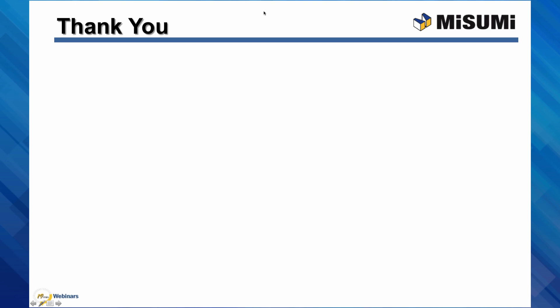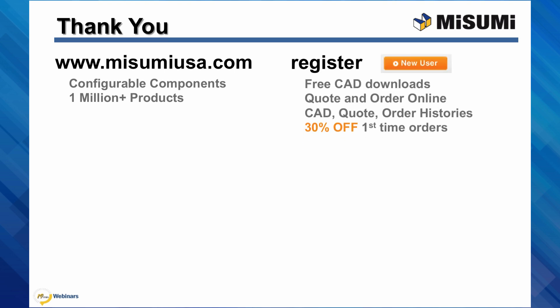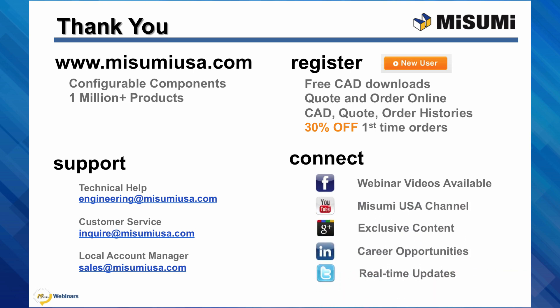Thank you and we hope you enjoyed today's webinar. All of Misumi's configurable components and 1 million products are available at www.misumiusa.com. If you are new to Misumi, register for access to CAD downloads, online formal quotes and orders, and to manage all of your account histories. For first-time companies purchasing, you can receive 30% off. Full support is also available — technical help at engineering@misumiusa.com, customer service at Inquire, and your local account manager at Sales. Facebook now has our 19-minute video series available to view at your leisure. Connect with us to join the conversation and see exclusive content.